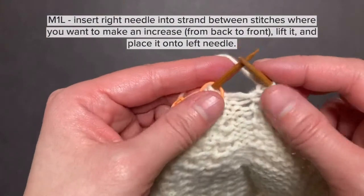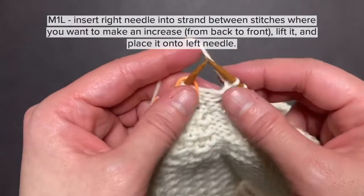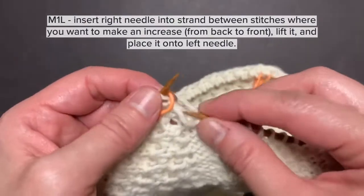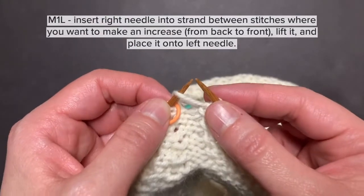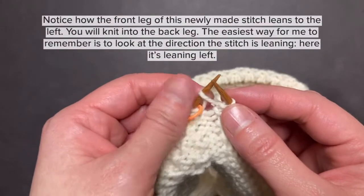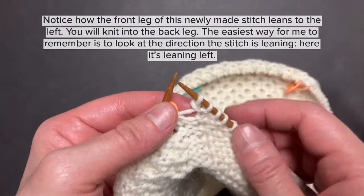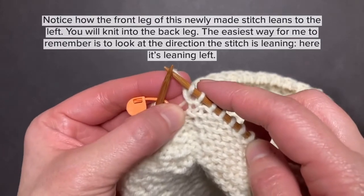To make one left, you use this strand that's between two stitches where you need to make the increase. You lift it up with your right needle and place it on the left needle from back to front. Notice how the front leg of this newly made stitch leans to the left — you will knit into the back leg. The easiest way to remember is to look at the direction that the stitch is leaning. It leans left.